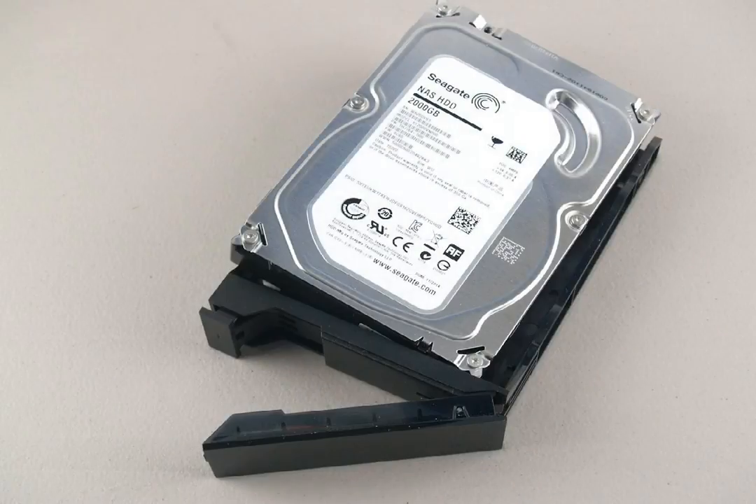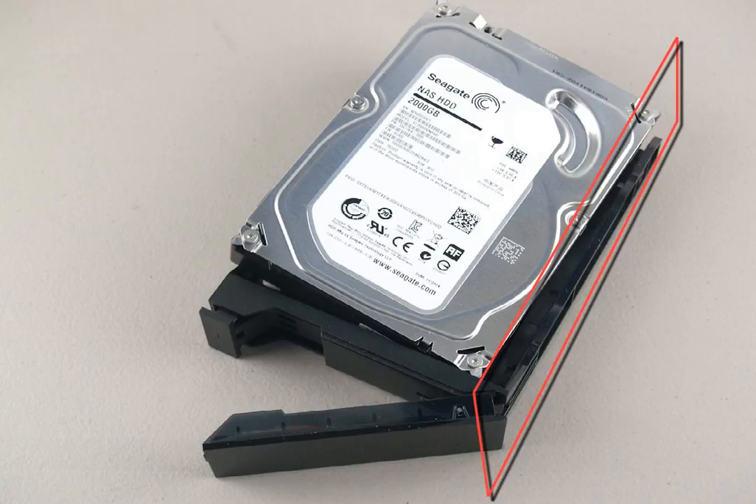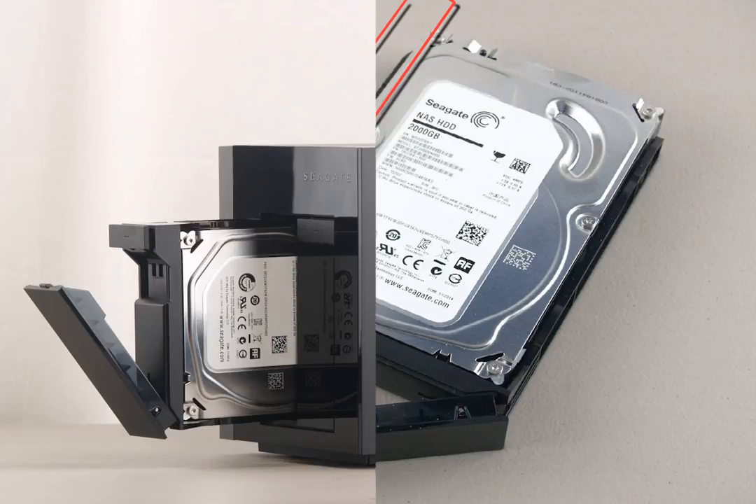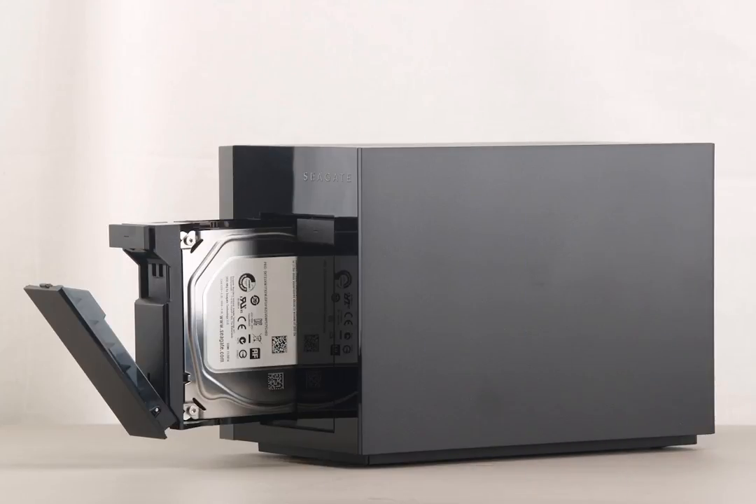Next, insert the hard drive into the carriage. To install the drive into the carriage, slide one side of the drive into the frame with the interface pointing to the rear. Then, push the opposite side into the carriage which will lock it into place. Once the drive is installed in the carriage, slide the assembly into the slot in the front of the bay. Then, push the front latch forward, locking the assembly into the unit.